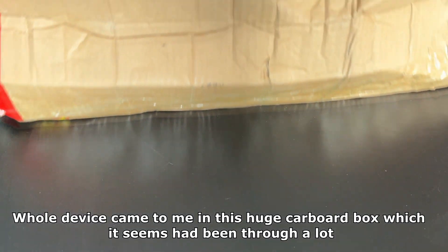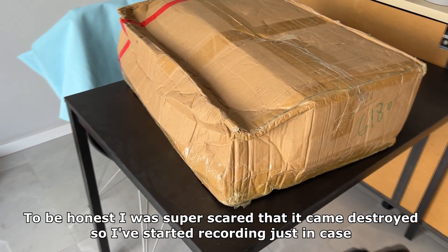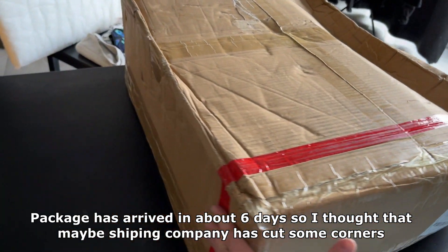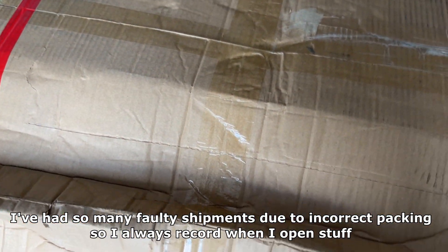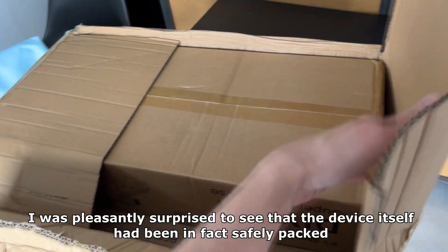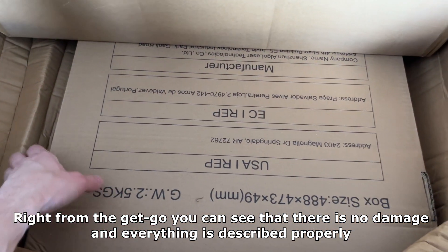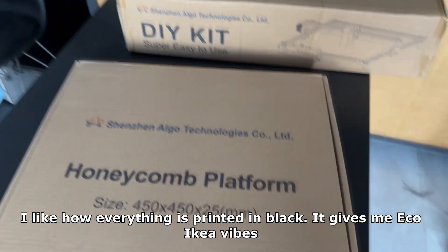The whole device came to me in this huge beat-up hardware box. To be honest I was super scared that it came destroyed so I started recording just in case. The package arrived in about 6 days so I thought that maybe the shipping company had cut some corners. I've had so many faulty shipments due to incorrect packing so I always record when I open stuff. I was pleasantly surprised to see that the device itself had been safely packed. The super banged-up outer box was just a safety shell for the more important boxes inside.